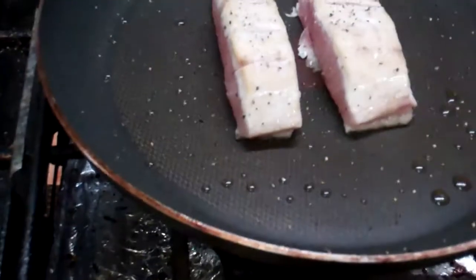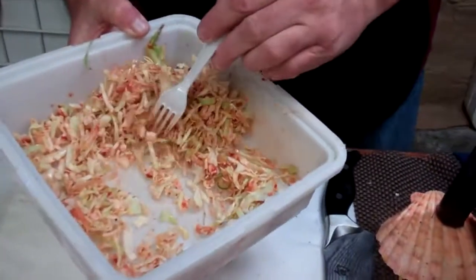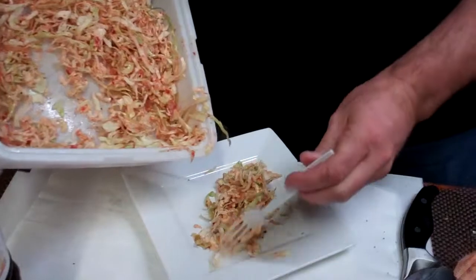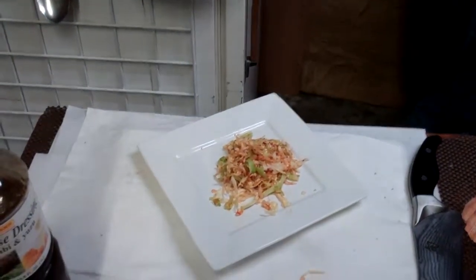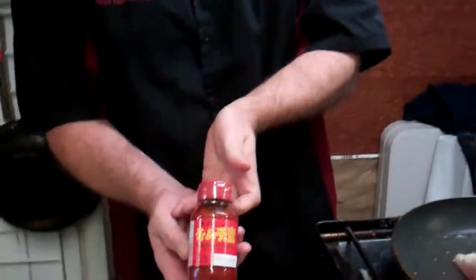We're going to take the salad — we made a little salad. I like to use cabbage because it lasts longer in the refrigerator. So we just take a little bit of the cabbage, a little bit of black pepper, a little bit of ginger, sprinkled in the ginger salt. Now we have this kimchi sauce here that we use.